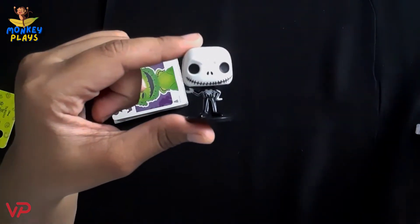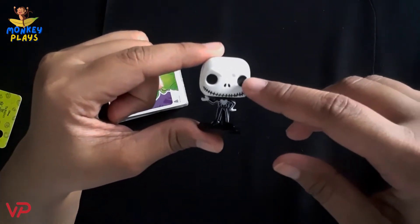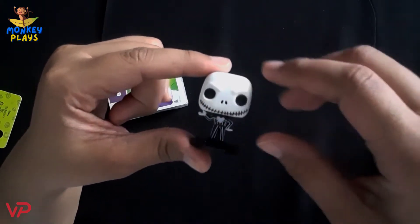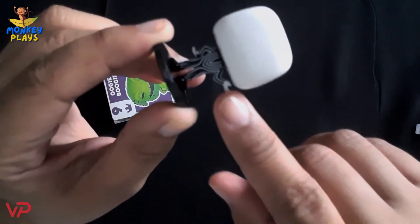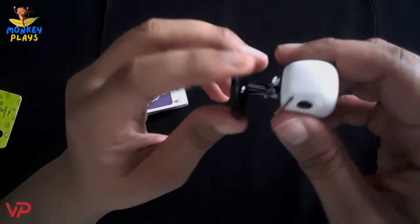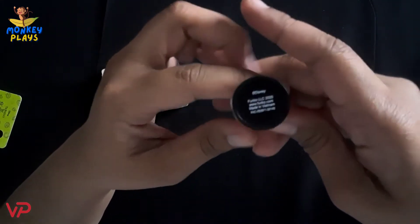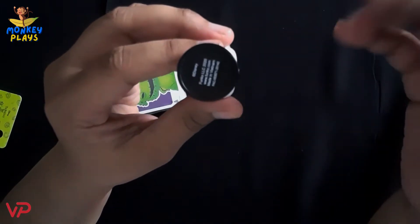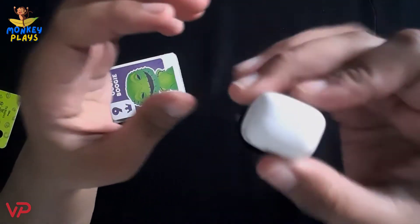The details on Jack Skellington are what you'd typically notice on Funko Pops — the eyes are very prominent, then the other details and so on. We can see his black and white outfit. At the bottom, we can see the Funko Pop branding and other information about the toy. Let's set him aside and go to the cards.